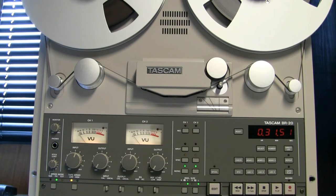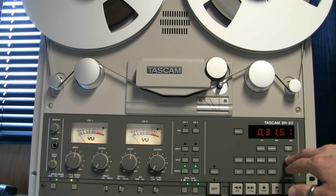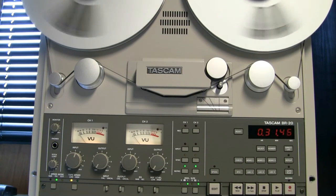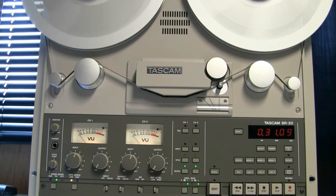So if I hit repeat and then press Memo 2, Memo 3 — off it goes. I've told it to repeat between the Memo 2 and Memo 3 set points on the tape, and it'll just do that ad infinitum, well till the tape runs out.